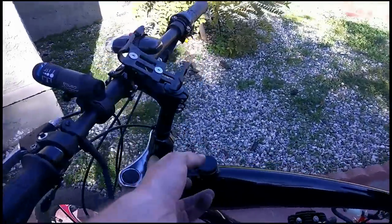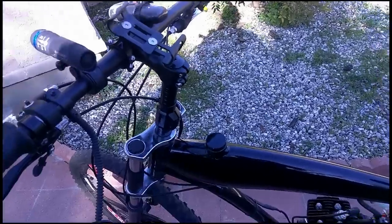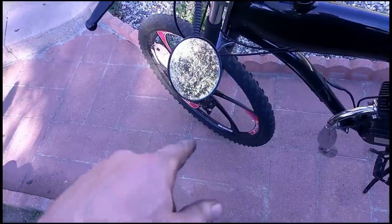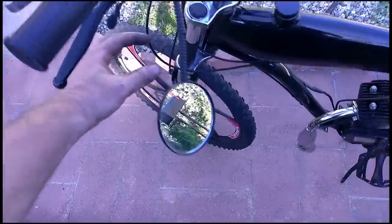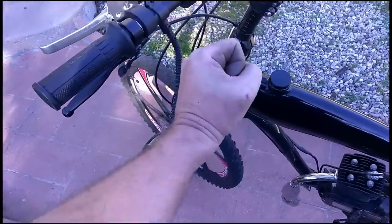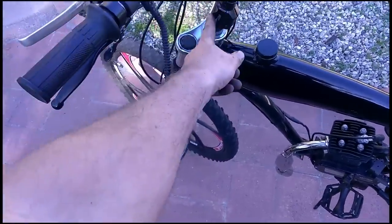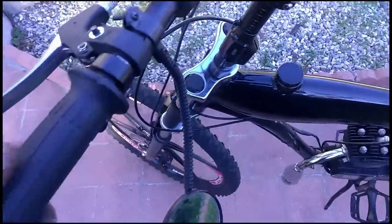When I installed the riser for the gooseneck, the forks slipped down, and one of the bearings fell out and actually got bent — it's a bearing ring with a bunch of little bearings in it. I managed to find the bearings that fell out, put it back in, cleaned it up, and set it back. I had to be real careful when pressing this back together because it doesn't screw together; you have to press it down, push your riser bar down, and tighten it. I managed to get it pretty tight so it wasn't loose, but it's something to look out for if you're working on the forks on this thing.